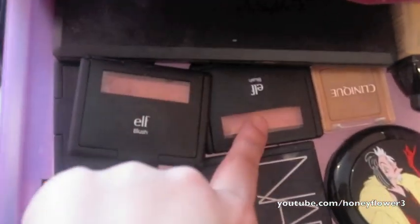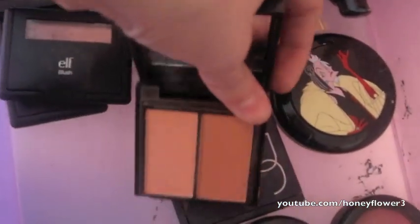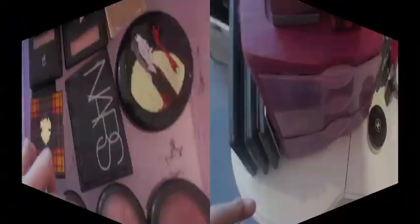I have my NARS Duo in Orgasm Blush and Laguna Bronzer — I love this. Then I have three ELF studio blushes and a MAC Holiday Collection blush set that comes with a sheer tone shimmer, a powder blush, and a beauty powder — so just three in there. That's everything in my top drawer.